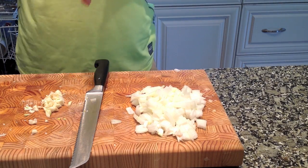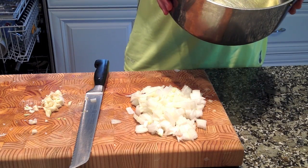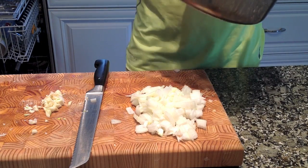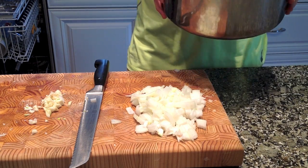Now in the meantime I've got my oil here as I mentioned. I'm going to go over to the stove, preheat the oil, then add in the onions and let them sauté until they start to sweat out a bit, and I'll show you the next step.